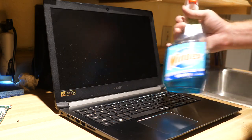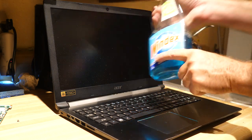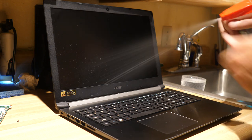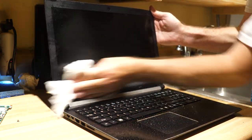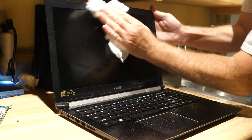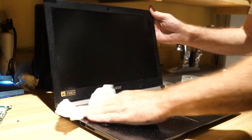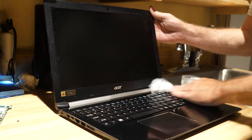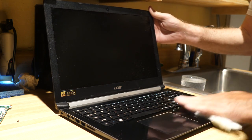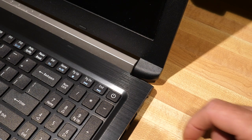The final step is to clean up the computer and get your fingerprints off. I like Windex — just give this a nice spritz and clean it down just like you would any normal window. That'll clean up the camera up here, make the display really nice, and also remove any residue left over on the keyboard. And it smells good too.